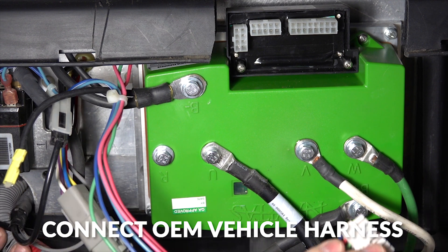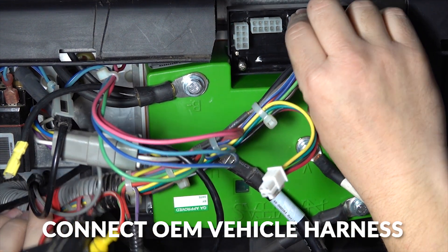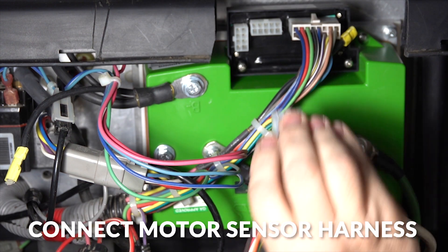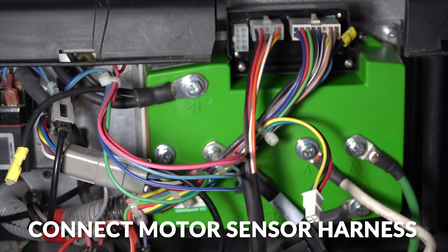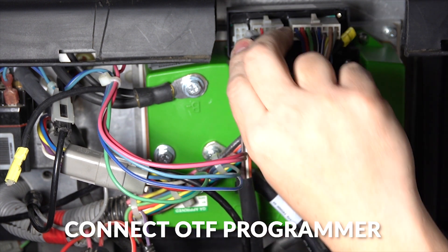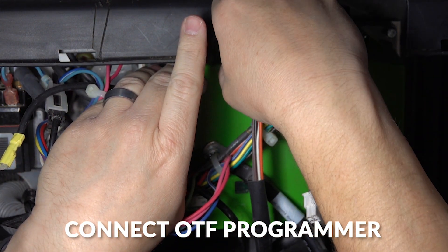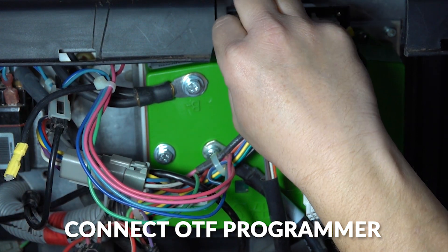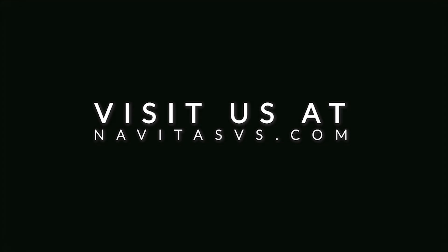Next we're going to plug in the OEM vehicle harness into the module. Then we will plug in our motor sensor harness and our on-the-fly programmer. And that's the end of the TAC2 installation into the Club Car Precedent.